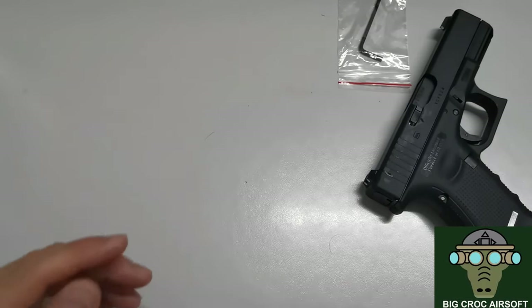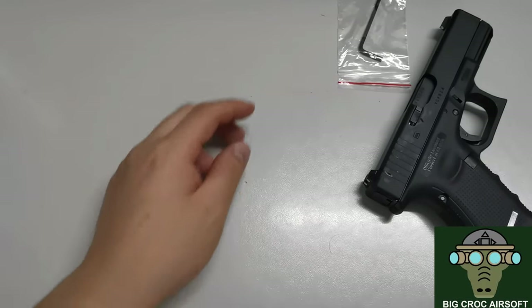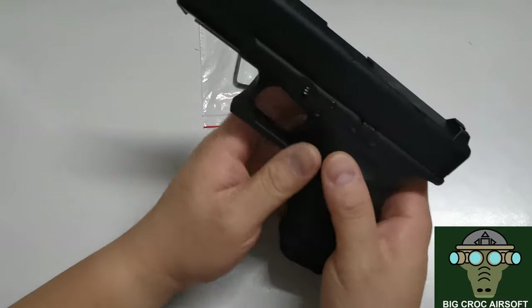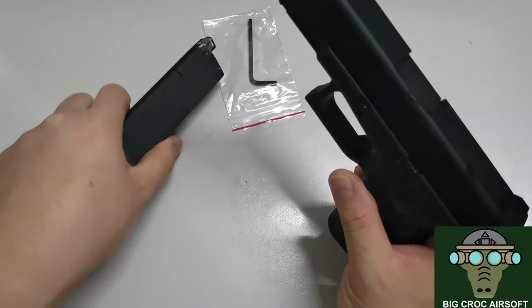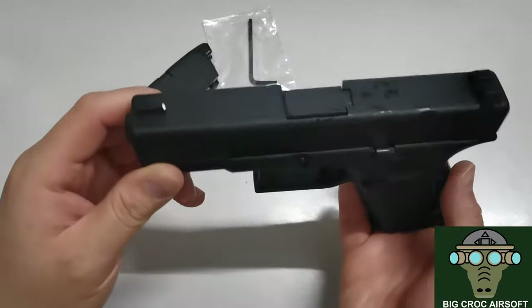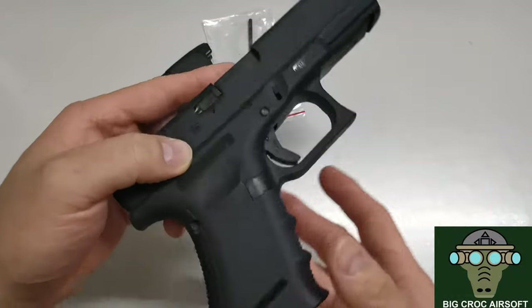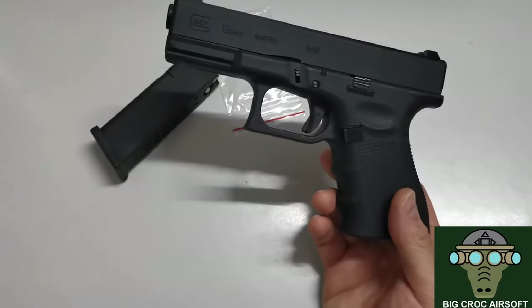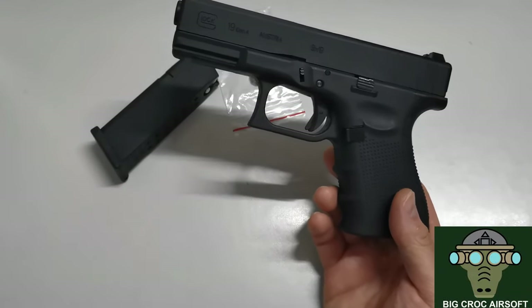In the box you get a hex key and the gun itself. I'm not going to talk too much on the overall markings — you can take a look as I'm talking along. I'll mainly talk about how it feels in my hand. As you've seen in the video, I've done the chrono at the beginning and I've also taken it to the range.